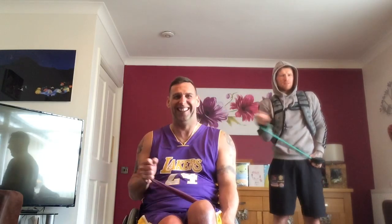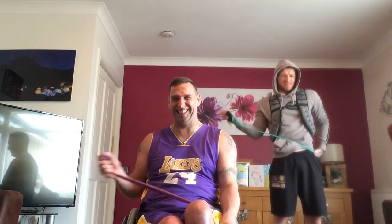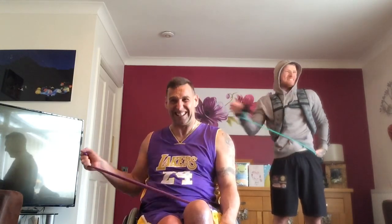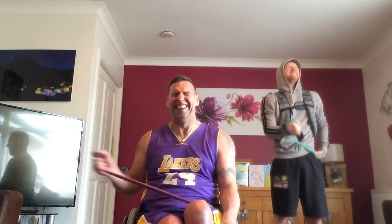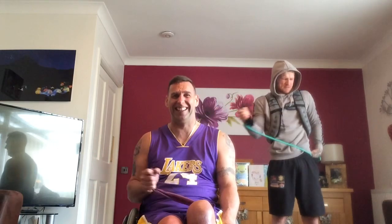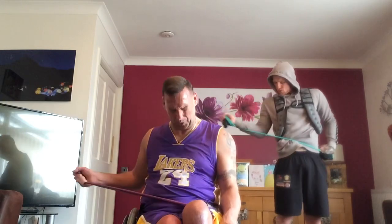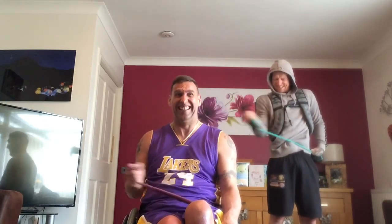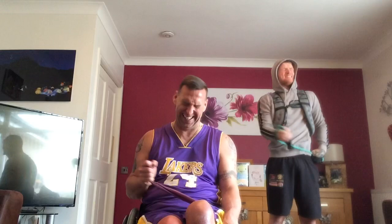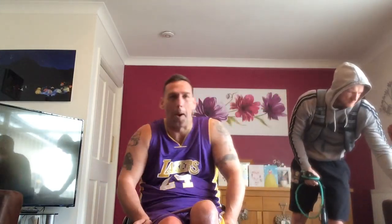Again. 25, ready? One, two, three, four, five, six, seven, eight, nine, 10, 11, 12, 13, 14, 15, 16, 17, 18, 19, 20, one, two, three, four, five. Biceps.